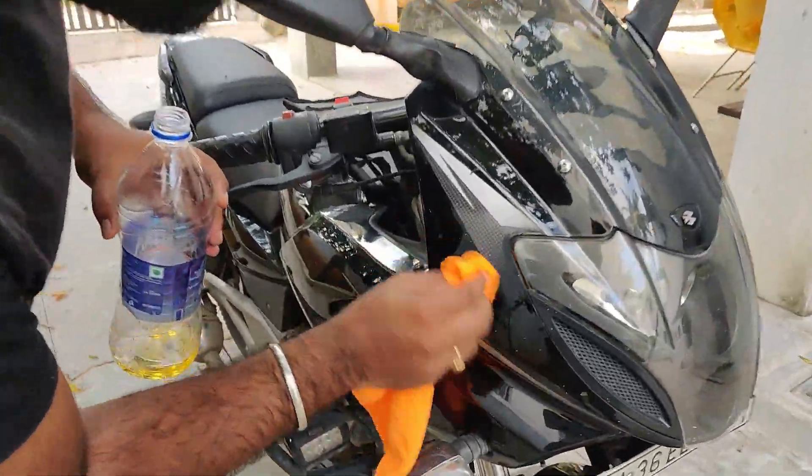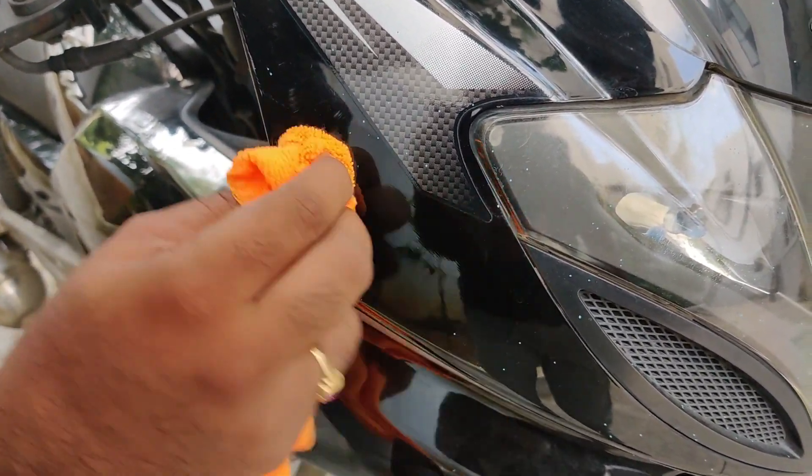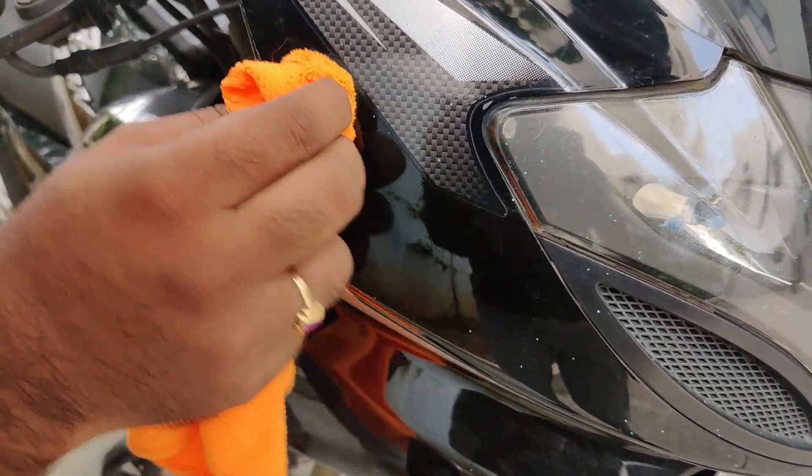And just rubbing it gently so that the paint stains are vanished and there are no scratches left — as you can see.